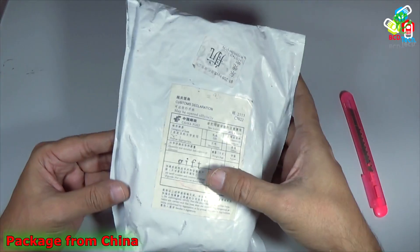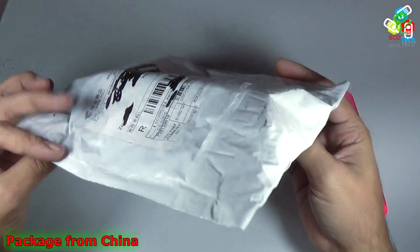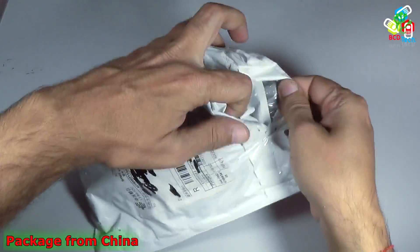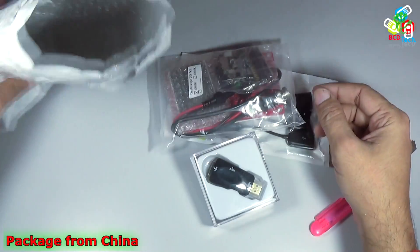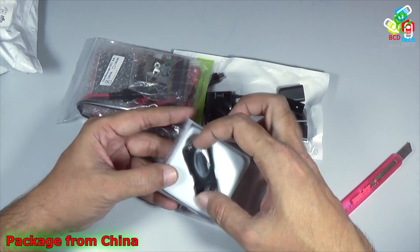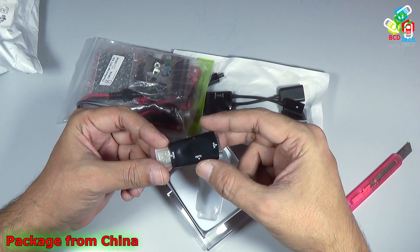Here you can see that the item is described as a gift and the total cost is around $10. Now I will cut that package open. Inside the package you can find a great set of stuff, and here you can see that there is an HDMI to VGA adapter and it also supports audio out.